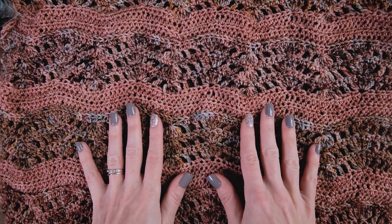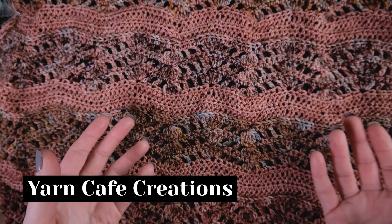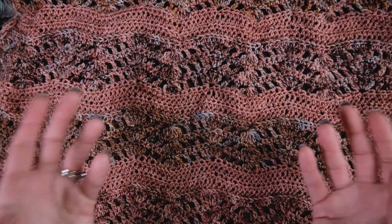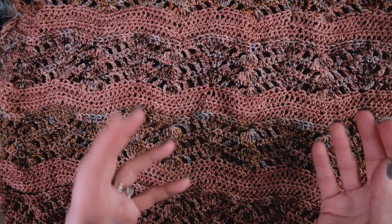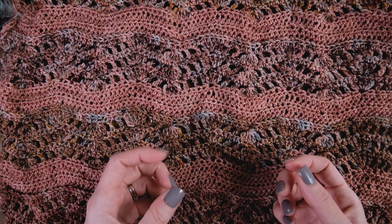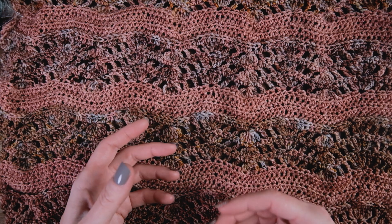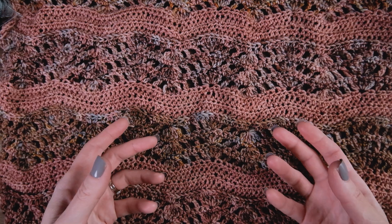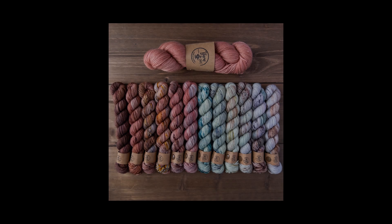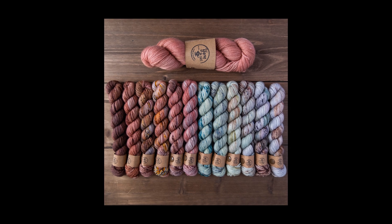This yarn is by Christy of Yarn Cafe Creations. You're probably thinking, 'Kristen, you're a yarn dyer — why didn't you just dye your own mini skein kit?' Well, to be truth be told, I don't really work with mini skeins, so therefore I don't dye them. It's just not something that I do. So instead I decided to check out some of my fellow indie yarn dyers' online shops and fell head over heels in love with this yarn kit.